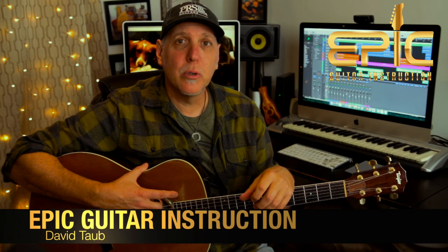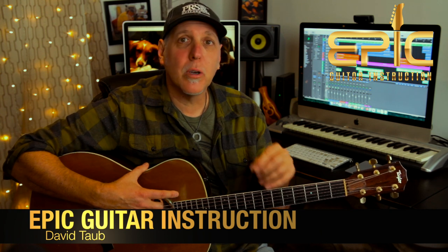Today you're going to learn the song Smooth Operator by Sade. This is from her debut record, 1984's Diamond Life. I have the song arranged for just one guitar, but I'm going to add some of the cool bass lines. The song just has a really cool groove to it.